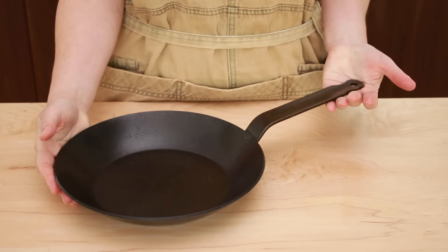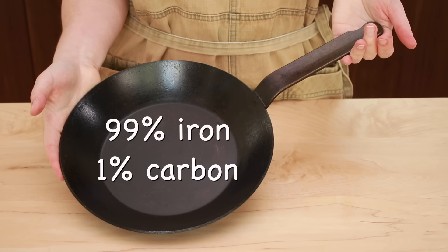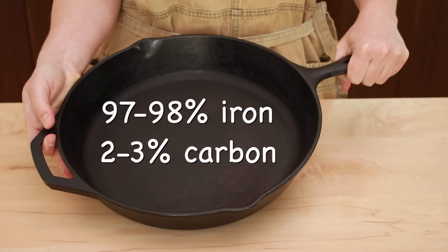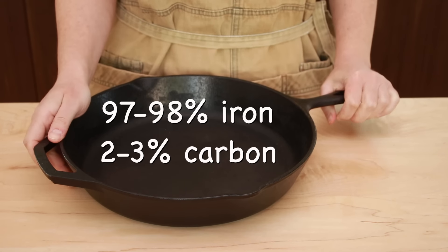So what exactly is carbon steel? Carbon steel is 99% iron and 1% carbon. For comparison, cast iron is 97 to 98% iron and 2 to 3% carbon. It's completely counterintuitive that carbon steel contains less carbon than cast iron even though it has the word carbon in its name. From a functional perspective, these materials are almost the same and they share the same strengths and weaknesses.